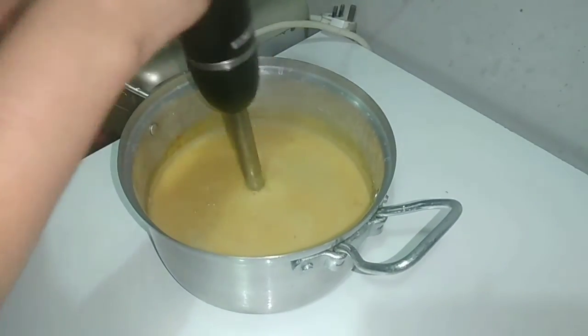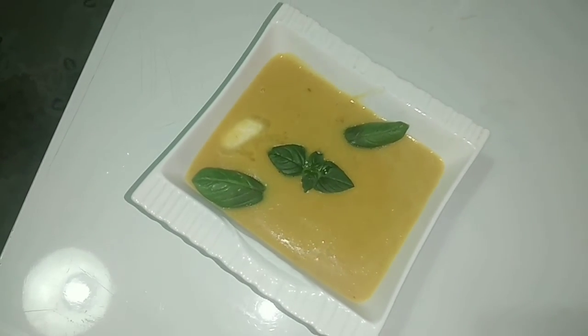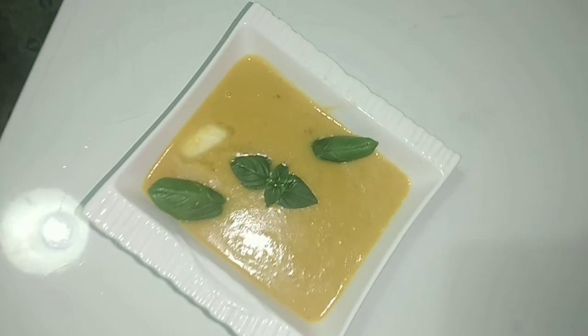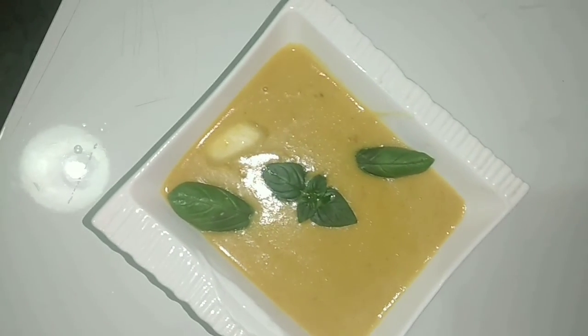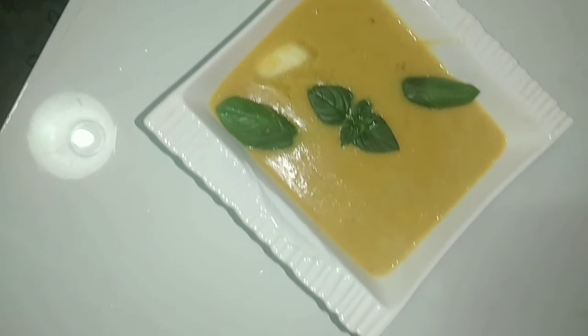I will put it in a bowl. This is our soup — final look. I will end it with this video. Don't forget: if you want to subscribe to my channel, please do. If you like it, please like it.